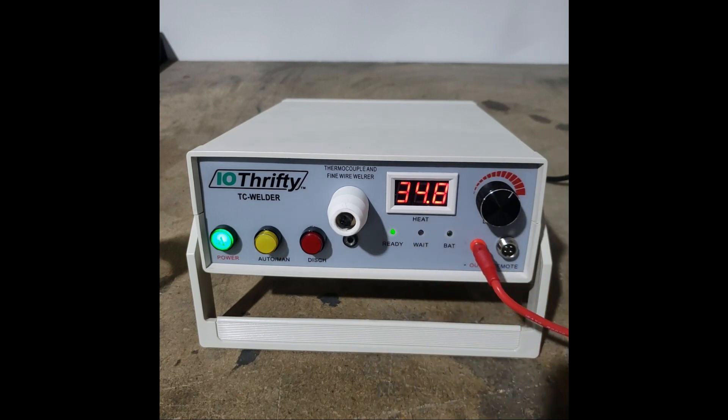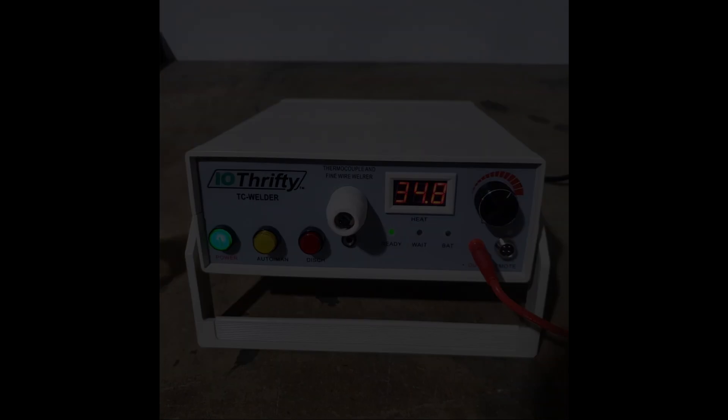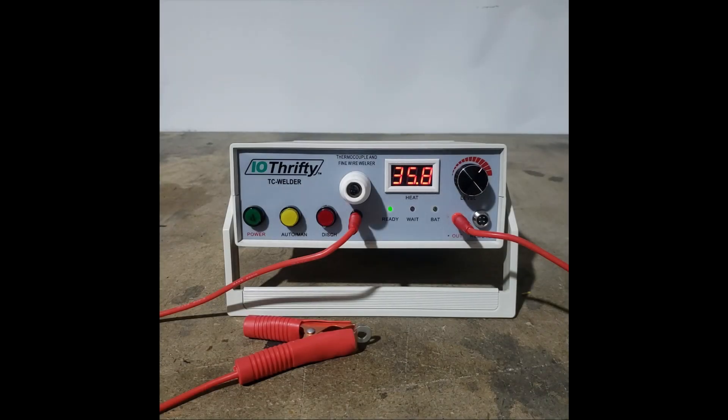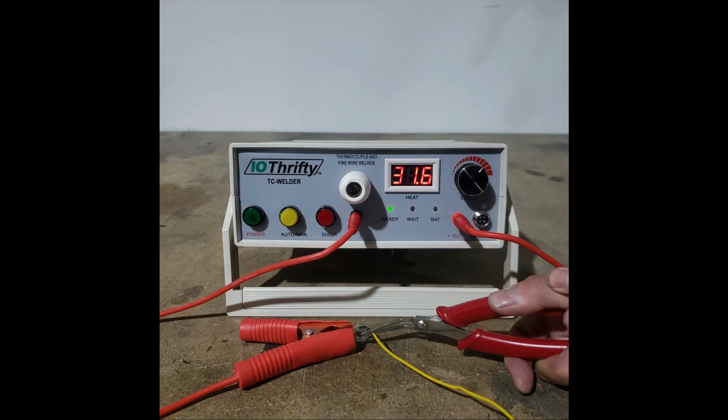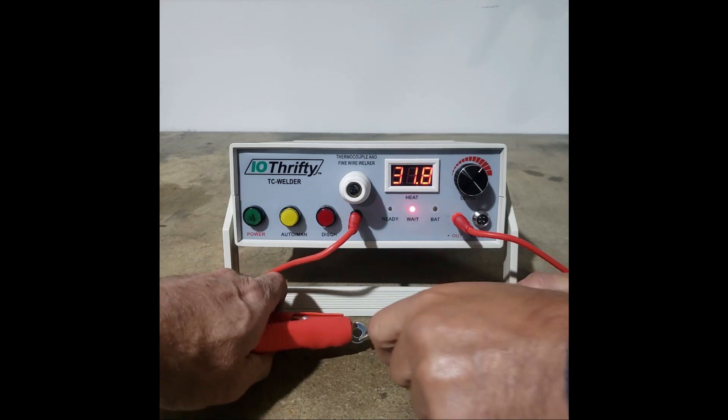We're next going to demonstrate how to make a spot weld. We've set up our welder for the spot welding demonstration. I'm going to weld the thermocouple we've already made to a steel washer. I still have my welding pliers plugged into the output port, but now I've also plugged my welding clamp into the port right below the carbon electrode. I've attached the other end of the welding clamp to the washer, and I'm going to use the welding pliers to hold my thermocouple. We have to adjust the welder power — for welding the wire to the washer, I'm going to use a power setting of around 35. I'll put on my welding glasses, and to make the weld, I just touch the thermocouple to the washer. And it's all done — the thermocouple has been welded to the washer.